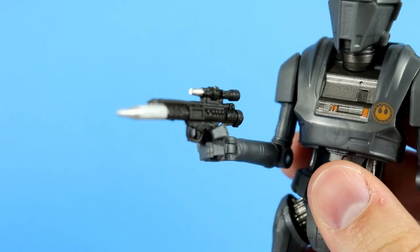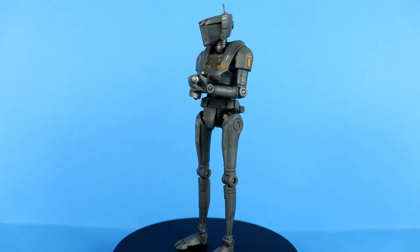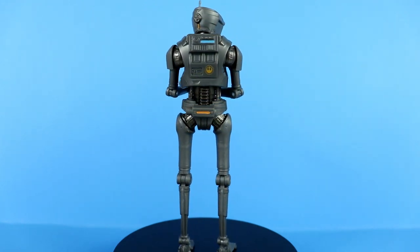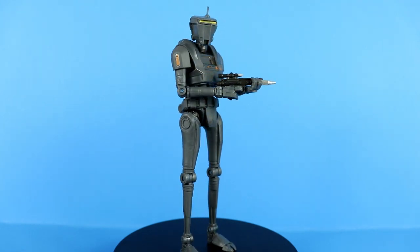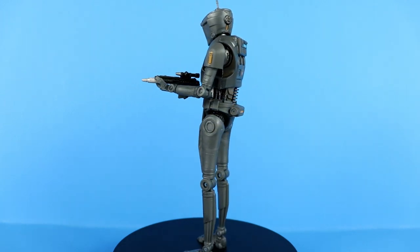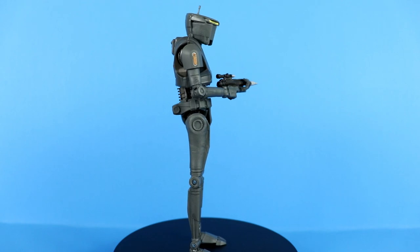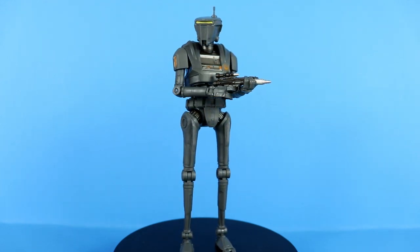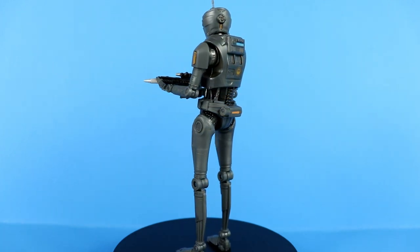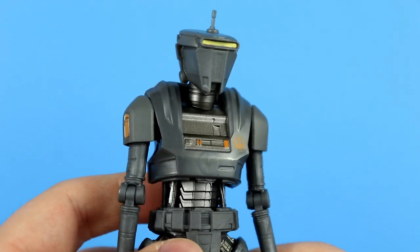Here is a look at the New Republic Security Droid out of the box posed up with his DH-17 blaster. My first initial thoughts right out of the box — it's pretty cool. It's a new sculpt, it's a droid. One might say that it looks dull, but if you take a closer look at those details we're going to cover in this review, you'll find it actually has decent paint apps all around. One might also say it is light on accessories, and yeah, it is just the one blaster. I've been trying to think of what else it could have come with — maybe some handcuffs or something, let me know in the comments.